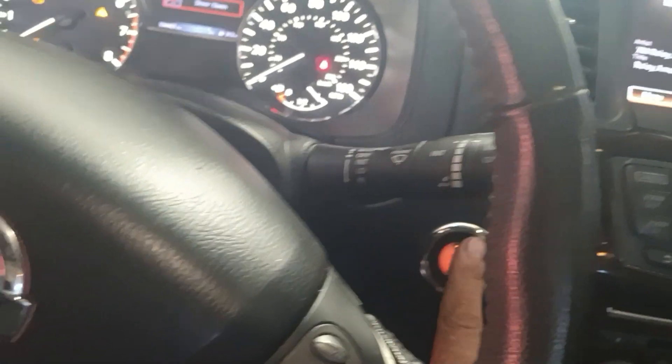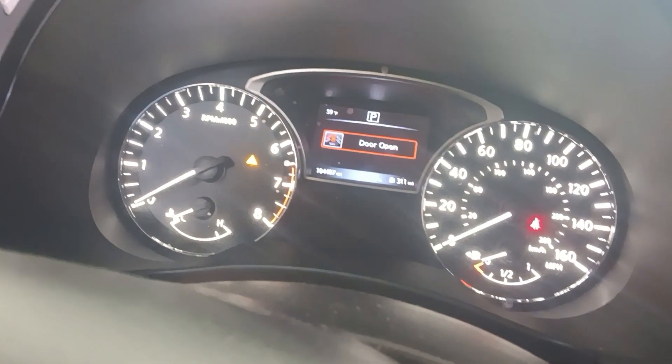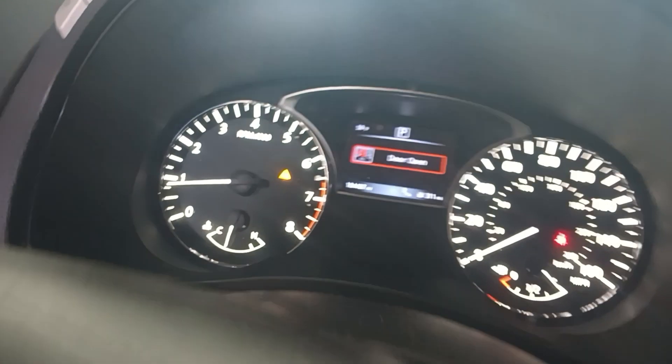Now we can start the engine. Since we replaced the crank sensor, hit the brake, hit the start button — and boom. That little light just means the door is open, no biggie. But no check engine light. We are done.